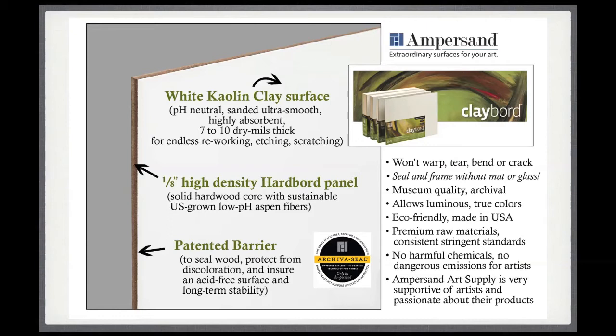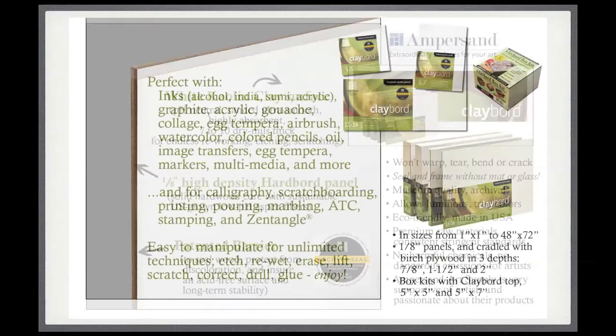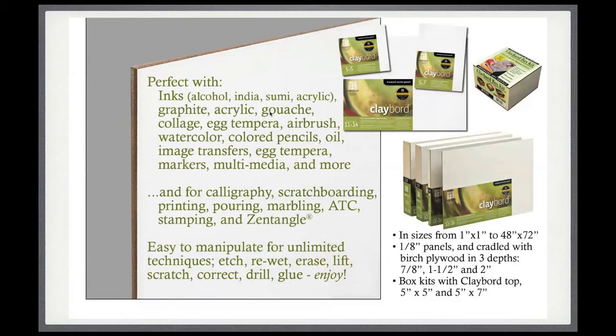The clay surface itself, because it's brilliantly white, will reflect light really beautifully. So if you're using transparent media like watercolor or transparent acrylics, the color will be beautifully true and more luminous than it might be compared to working on paper. Clayboard works with all of these different media — in fact there are even others I haven't listed — and for a lot of different techniques as well.